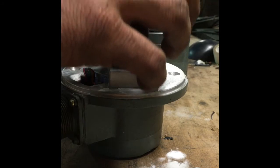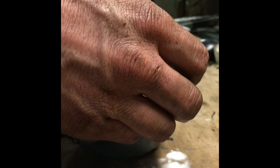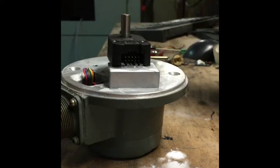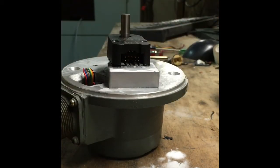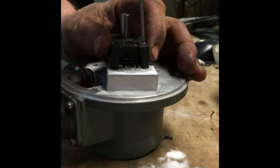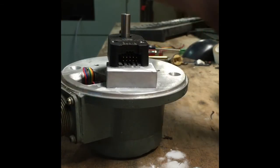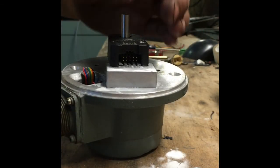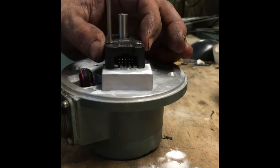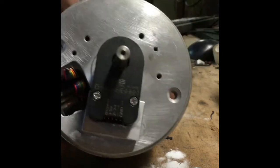Just finishing up the Z axis here - this is my last servo encoder that I'm putting on, and then I will be done. I've got the X axis all put together and the Y axis put together. I'm hoping I can come in the morning and tune the servos and this thing should be blazing fast and deadly accurate.